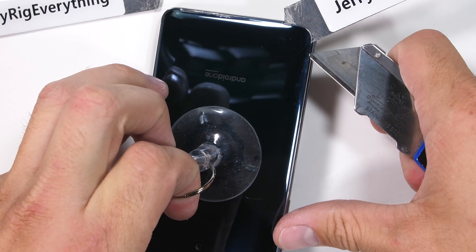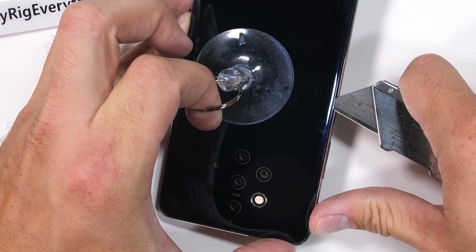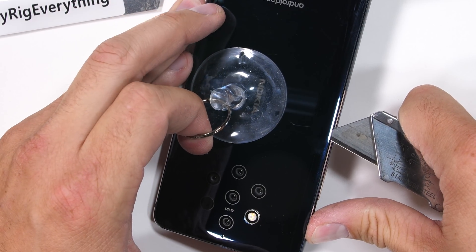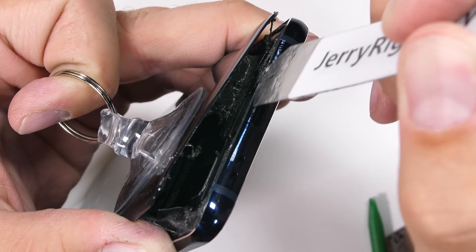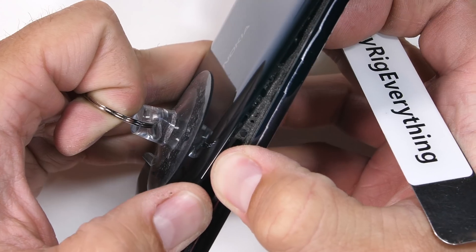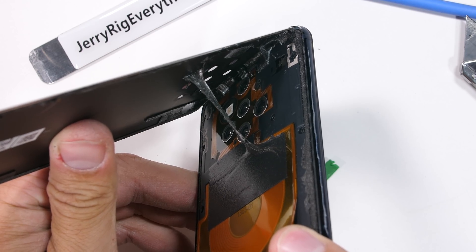I can use my razor blade to slice between the glass and the metal frame and cut through some of the adhesive. But since there are never any repair guides from the manufacturer, I'm going into this phone blind and just hoping I don't cut anything important. With all the adhesive, this is definitely one of the hardest phones to get inside that I've taken apart so far this year.